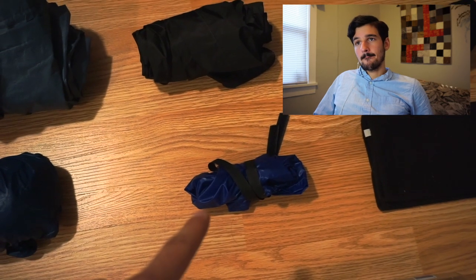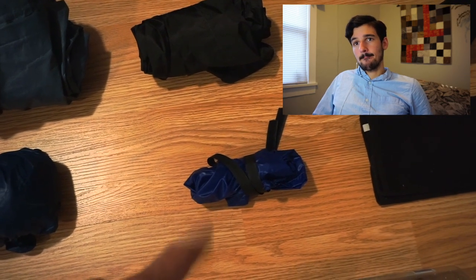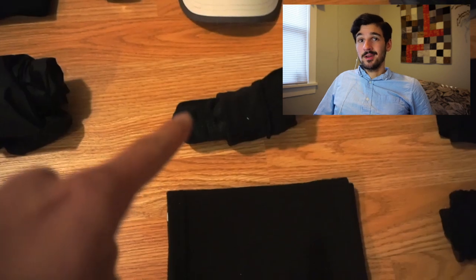Lightheart Gear Rain Mittens — they are silnylon and I seam-sealed them. I would not use these again. The outside is silnylon and the inside is polyurethane-coated, and the PU coating wore off somewhere around halfway to three-quarters of the way through. At that point they were not waterproof at all.